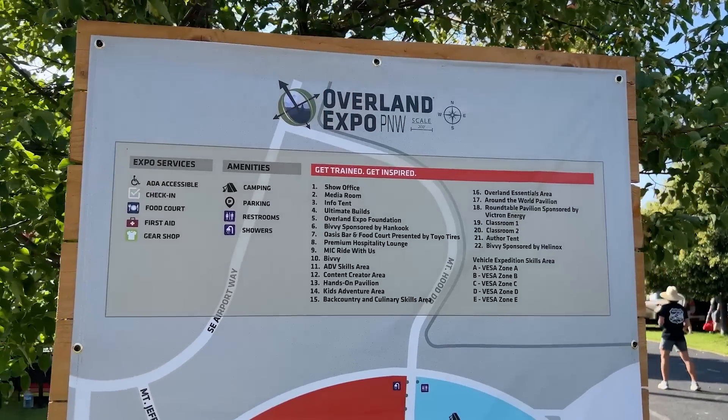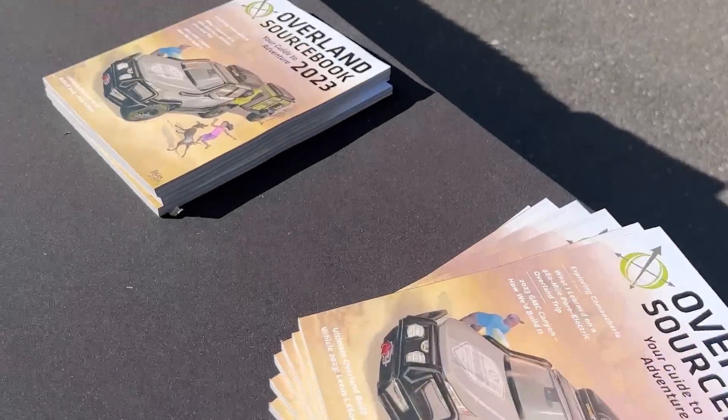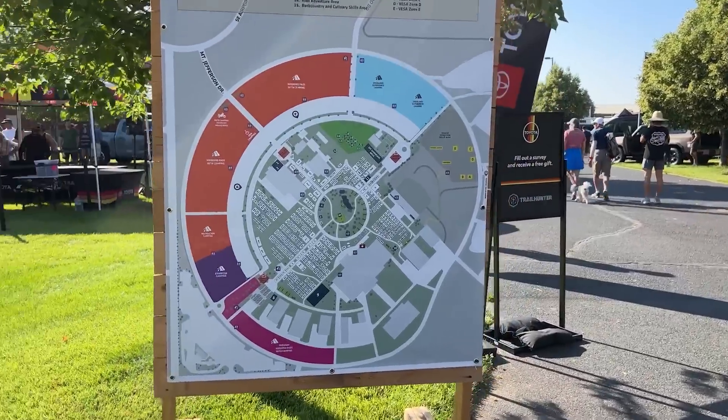Welcome to Overland Expo Pacific Northwest. I'm Brian, your Motors Editor. We're here at the show to give brands 60 seconds to give us a pitch on their latest and greatest products. They're going to tell us who they are, where they're from, how much the products are, when they're available, and why we should care. Let's go check out the latest and greatest from the Overland community.